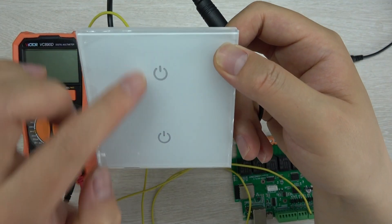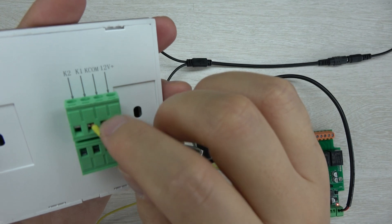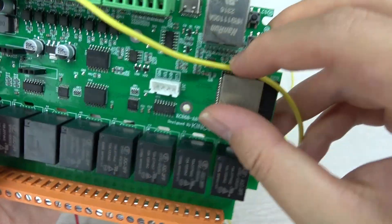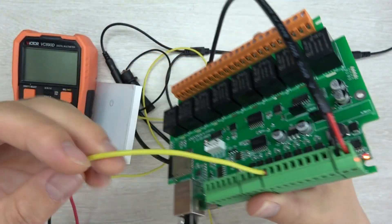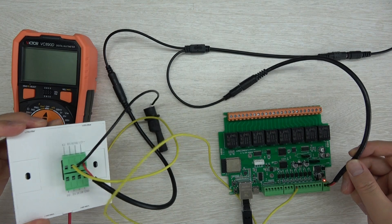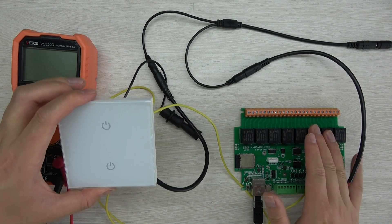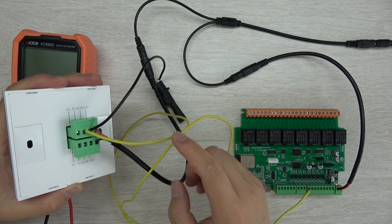Now I will test K1. K1 is connected to my ESP32 board — this is the Kinkone A8 board. You can use any Kinkone ESP32 board or your own relay board; just connect to the digital input. I have used one cable to connect both boards. An important note: if you use two different power supplies, you must connect their grounds together — this is very important.